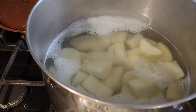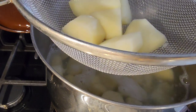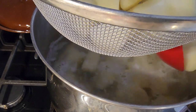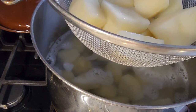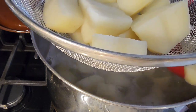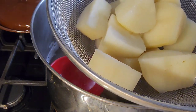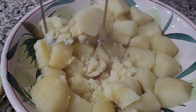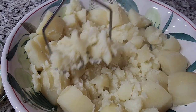We're gonna take out the potatoes and transfer them to a mixing bowl. Make sure they're totally drained. Then we're gonna start mashing the potatoes and gradually pour in the warm evaporated milk.